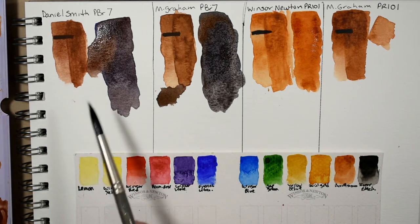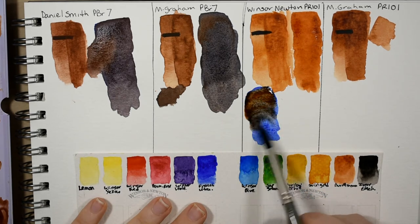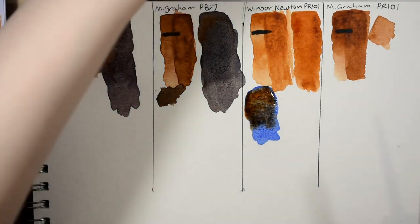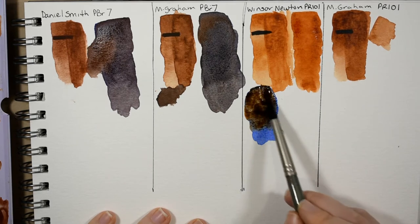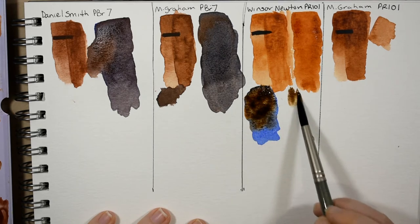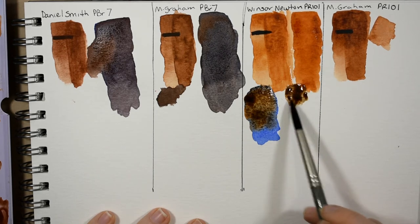Next up I'm going to do the Winsor and Newton. You can see that if you mix it more toward the brown you can get that kind of burnt umber, so you really don't have to buy burnt umber or raw umber for that reason.